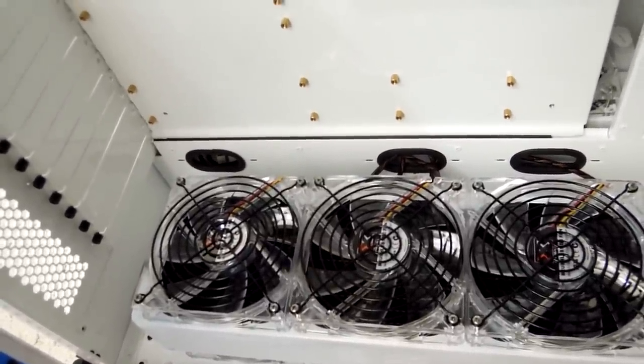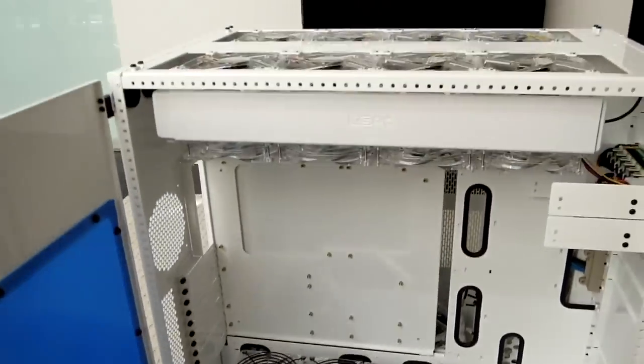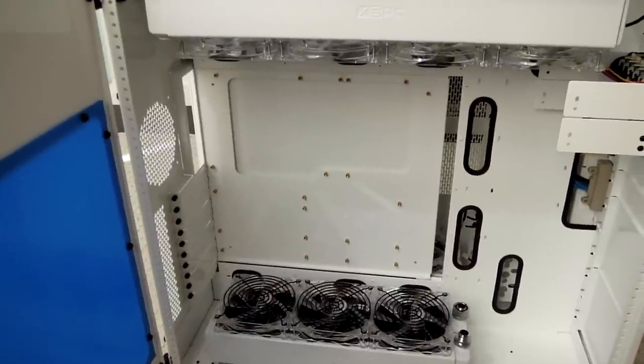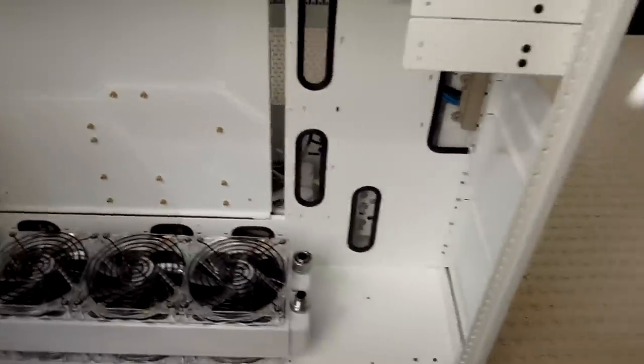You don't really ever want to touch those fins with paint — it'll destroy your cooling. Everything's going to be in a push-pull configuration as you can see. There's lots of room in this case, so I'm not concerned at all about things fitting. There is going to be a dual MCP-655 pump.